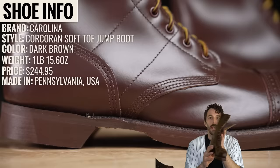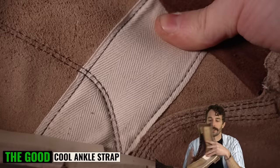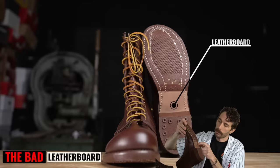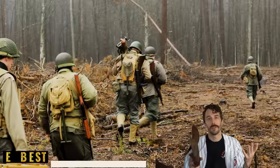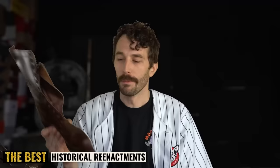First, the Corcoran Jump Boot. It retails for $245, made in the United States. The good: it's a true leather Goodyear welted boot with a shank, okay materials, and a unique ankle strap for extra support. But the rest is pretty bad — lots of loose synthetic materials, four layers of foam at the heel that aren't skived down, leather board on the bottom, and really terrible loose leather with a heavy pigmented layer on top. This boot is best only for historical reenactments or occasional wear — it's really just a cosplay boot.